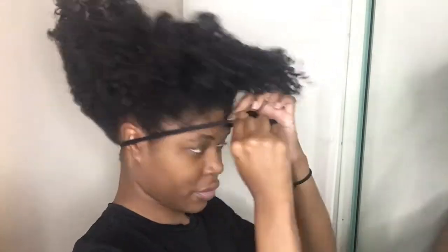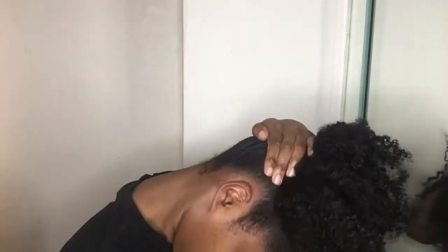Instead of using an actual hair tie for this bun, I'm going to use a knee high as if I am actually doing a puff. This way, I can control how loose or tight it is and the size of the bun.